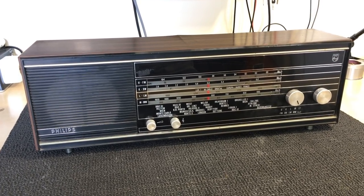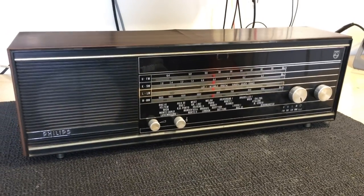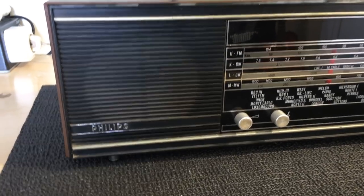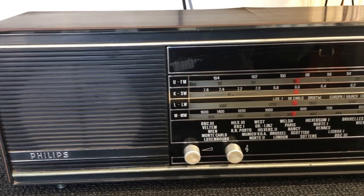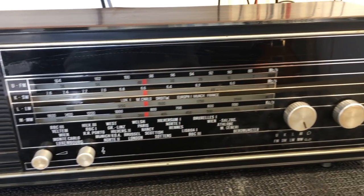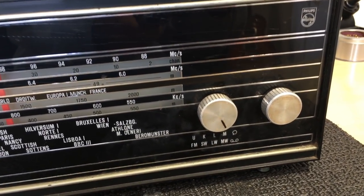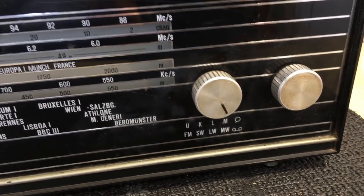Hi there, welcome back. This is for those of you who thought maybe I'd given up on tube radio restorations — I've got another one for you today. Strangely enough, this might not look like a tube radio, but it is. This is a Philips 22RB382 from 1968, and as far as I've been able to determine, it's probably one of the last tube sets made by Philips.